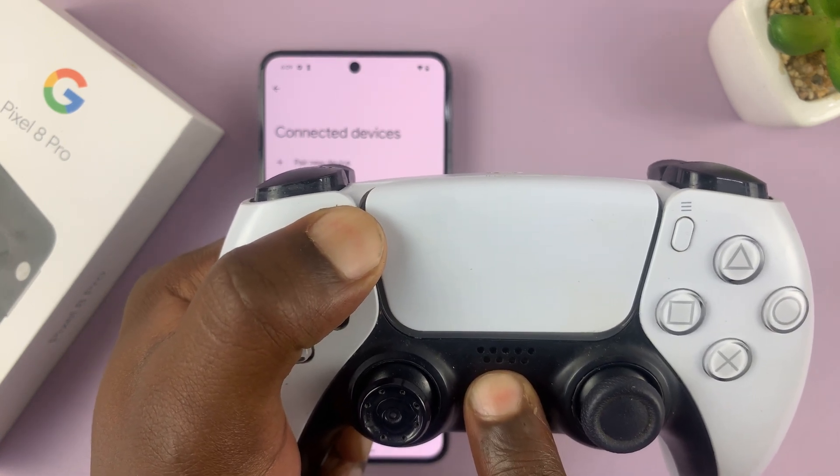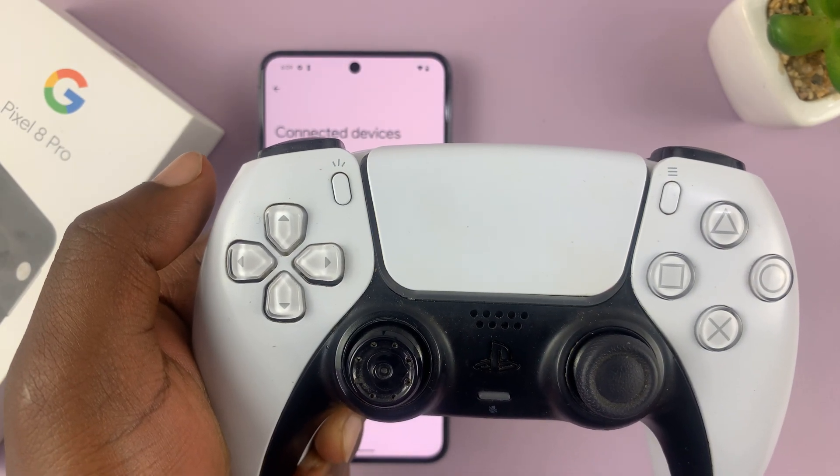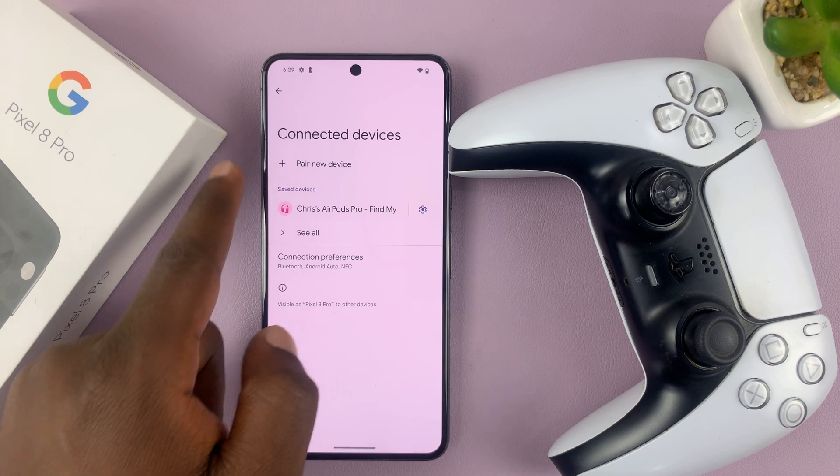Keep holding. As you can see, there's a light blinking rapidly on the controller, and that means the controller is now in Bluetooth pairing mode. Now the Pixel phone should be able to detect it.